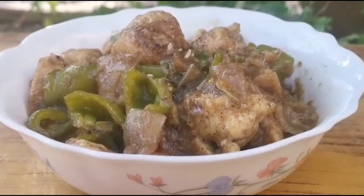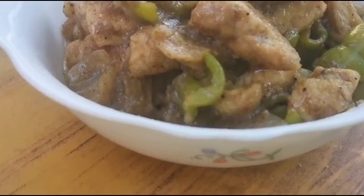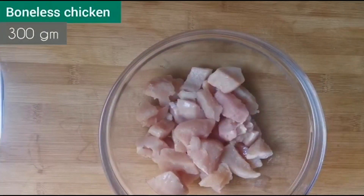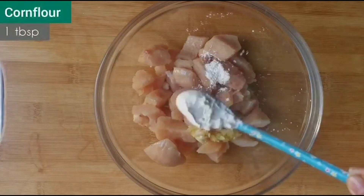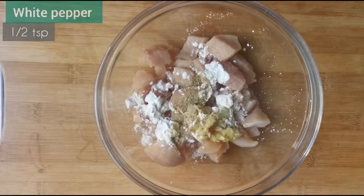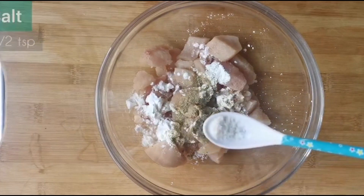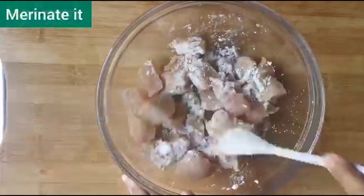Hello guys, today I will show you how to make black pepper chicken. So let's get started. Take 300 grams of boneless chicken in a bowl. Add 1 teaspoon garlic paste, 1 tablespoon corn flour, 1 teaspoon white pepper, 1 teaspoon black pepper, and 1 teaspoon salt. Marinate it.